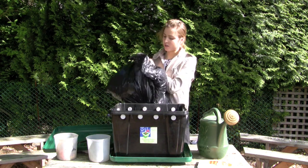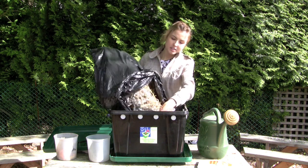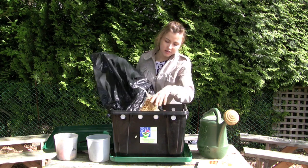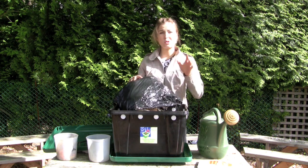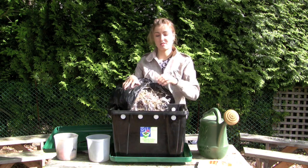What you do is take your bedding and dump it into the bin, just below the air holes. Bedding is very important and you always want to have enough to cover up the food waste.